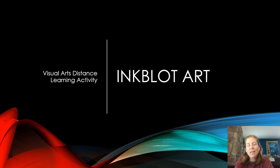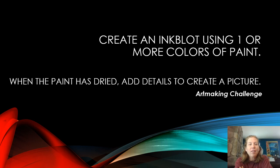It's time for our next visual arts distance learning activity, and this is called inkblot art. Your challenge is to create an inkblot using one or more colors of paint, and then when the paint has dried, you're adding details to create a picture.